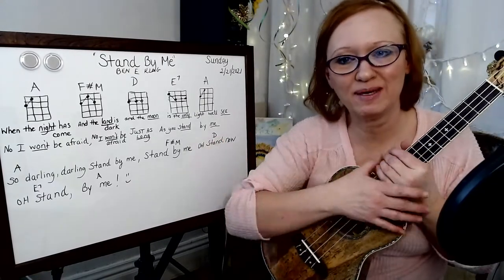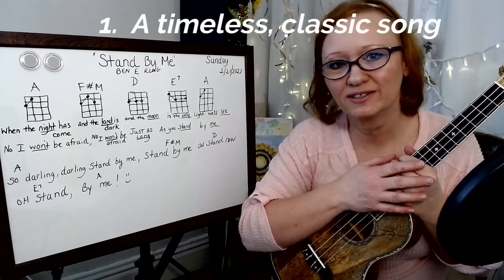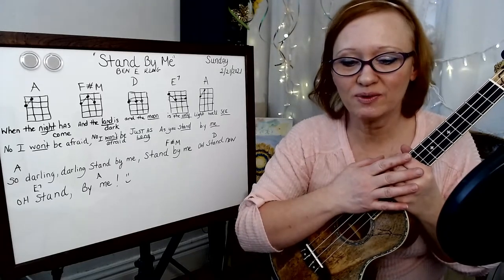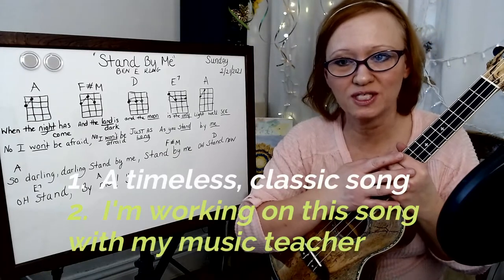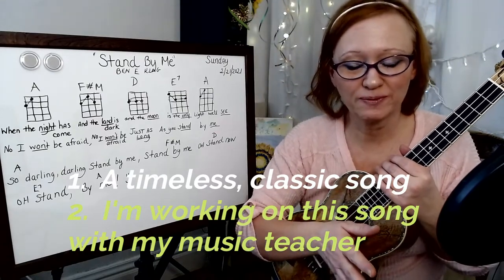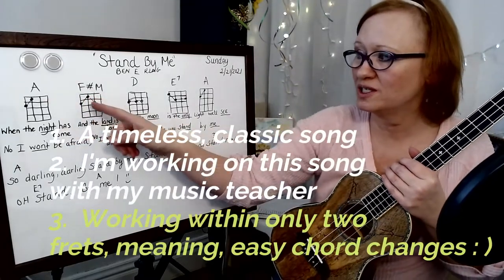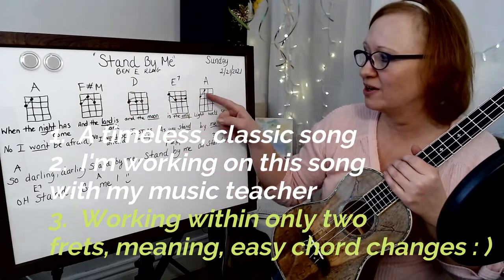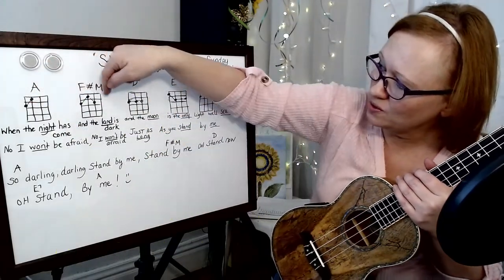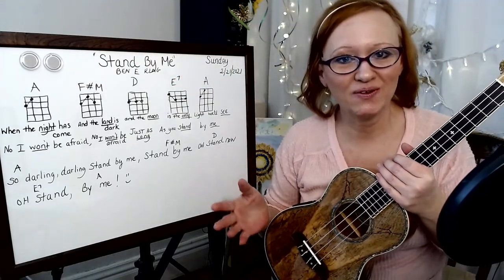Why did I pick Stand By Me to start out with? A couple reasons. Firstly, it's a really cool, timeless song with pretty easy timing. Another reason is we've just started an acoustic band with Music Encounters, and I'm their ukulelist — this is one of our songs. The third reason is that all of our chords are kind of along the same areas. We'll be working with frets one and two the whole time, so as a beginner, that's kind of easy.